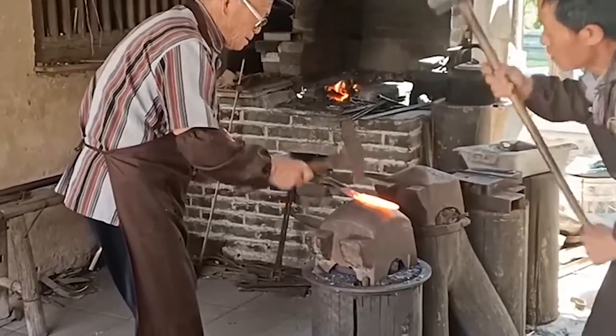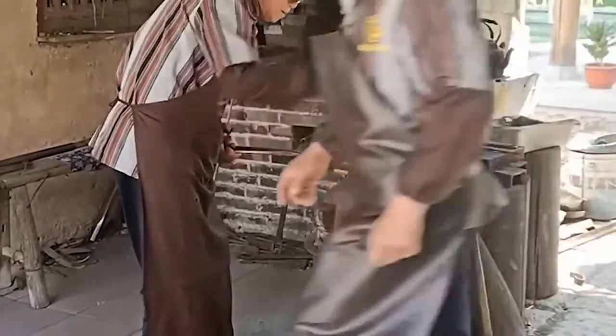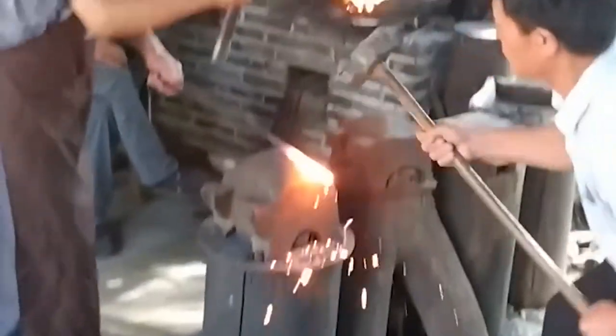Every time the red furnace is on fire, the temperature is high, and when the bellows is pulled, sweat pours freely. The sledgehammer that weighs dozens of kilograms rises and falls — so much strength and tolerance are needed.